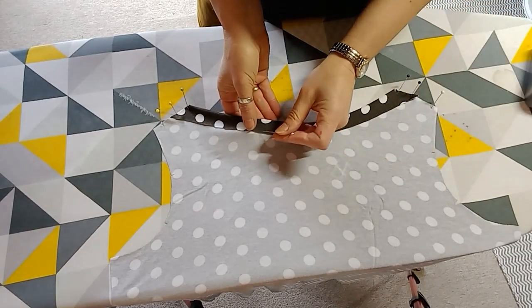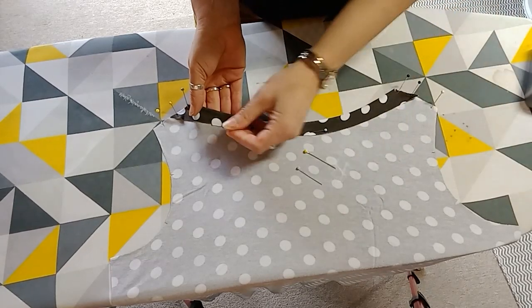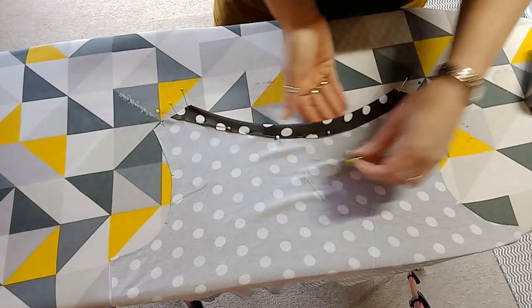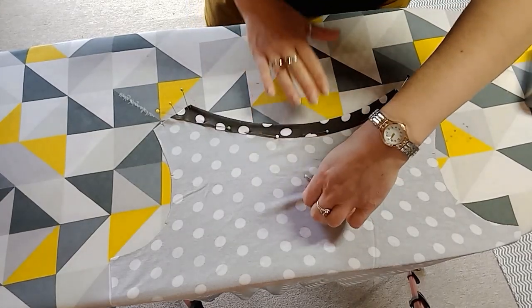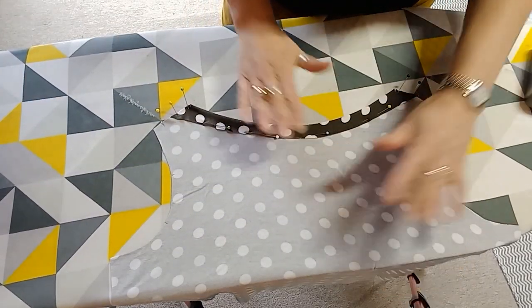If you've got an overlocker you can overlock this edge, though it doesn't give it quite as much stretch. We're going to sew this with quite a wide seam, and we'll do the same on the front and back.